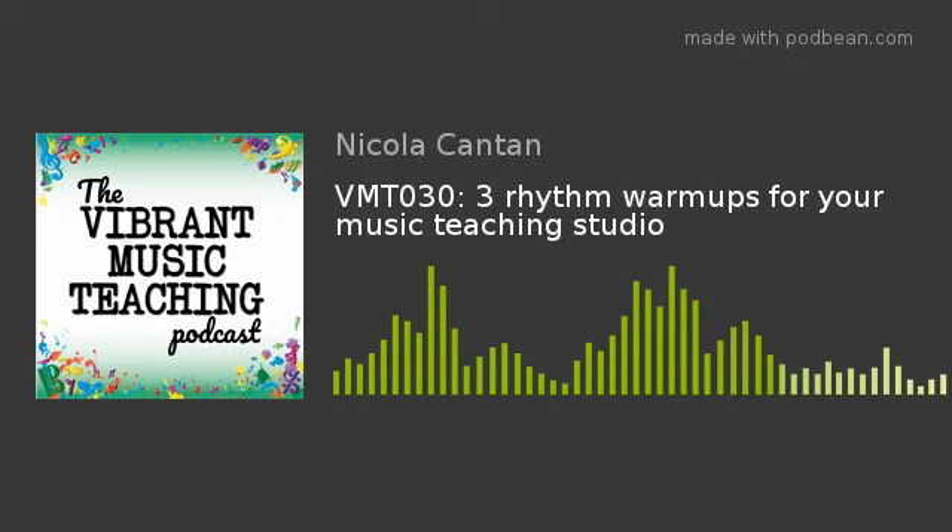Hey there, wonderful teachers. My brand new book, Rhythm in Five, is out on Amazon and all those sorts of places — Kindle and anywhere else you read books. It's out now, and what I want to do on today's episode is share three of the activities that are in this book.